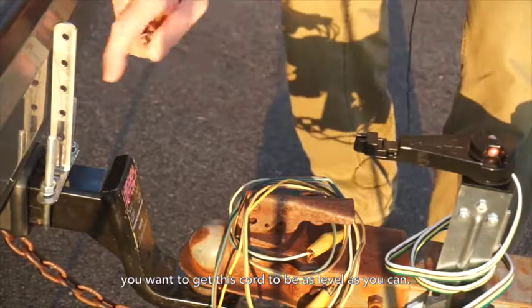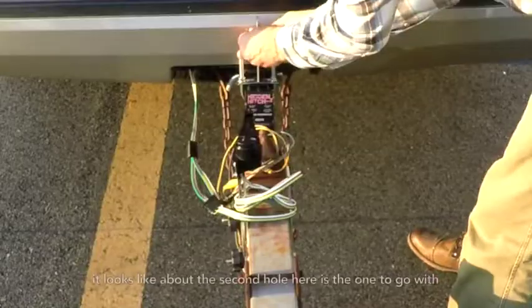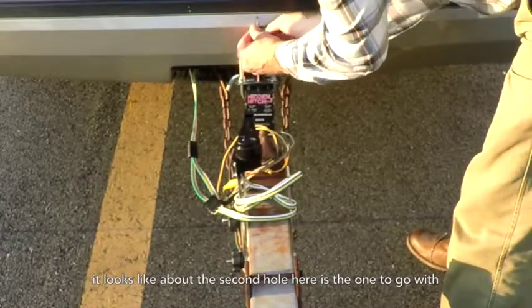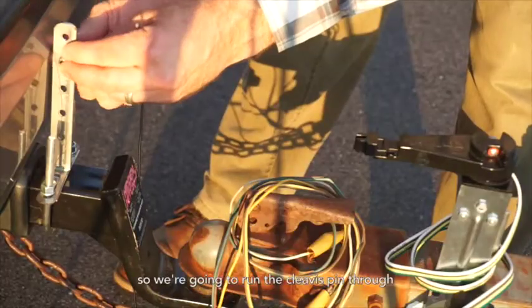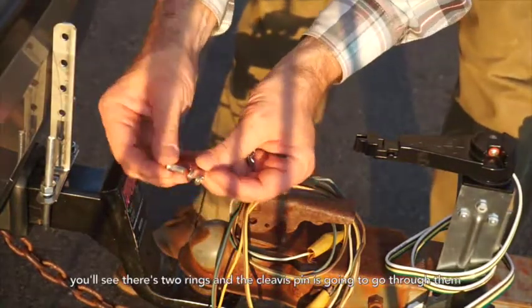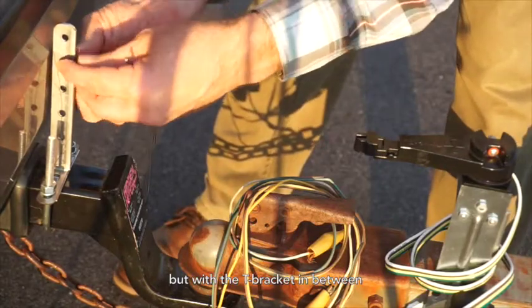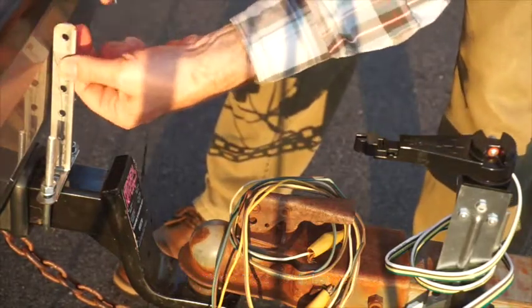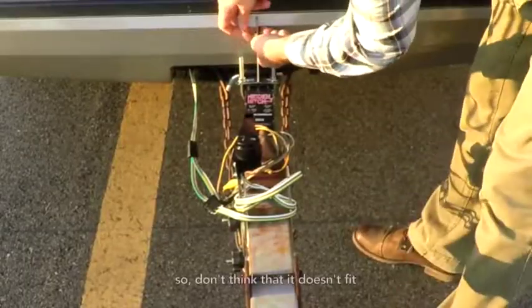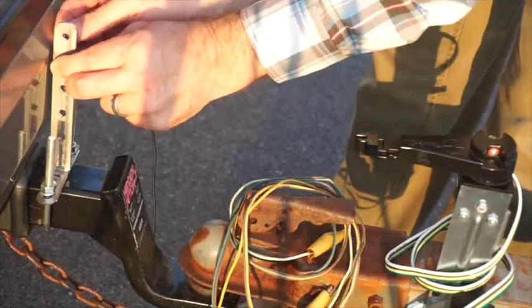What you want to do is get this cord to be as level as you can. Looks like about the second hole here is the one to go with, so I'm going to run the clevis pin through. You'll see there's two rings and the clevis pin is going to go through them, but with the T-bracket in between. It's a real tight fit, so don't think that it doesn't fit — it does fit.